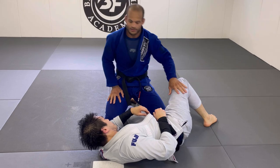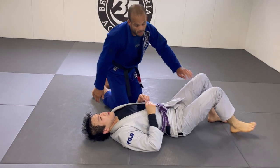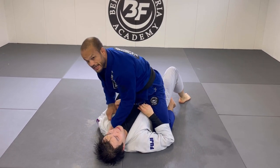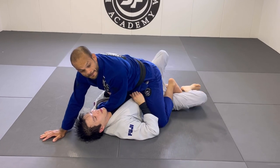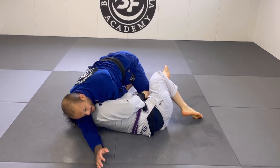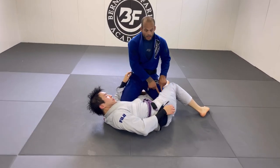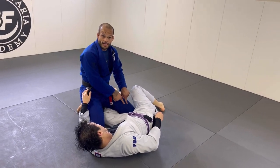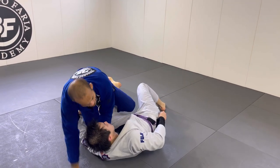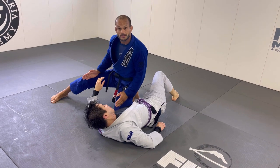Let's move into the second choke — same idea. What happens when the person brings the arm over? Same setup: first hand in, place my foot, he baits the foot. Whenever he pulls I'm ready. He gets sideways, but now instead of going the same way, I'm going to lean and go toward the mat. I don't want my knee to end up in half guard for this type of choke.